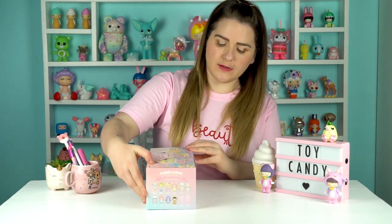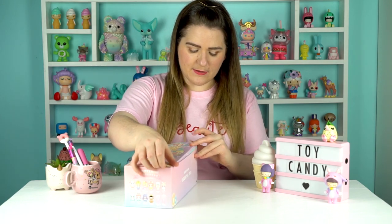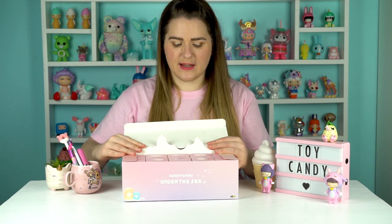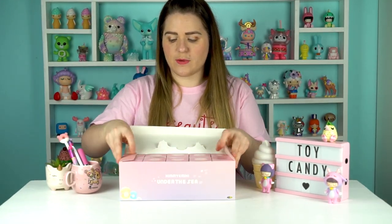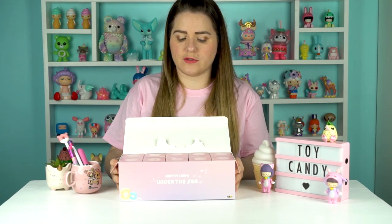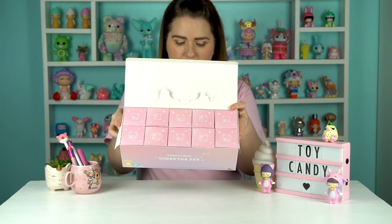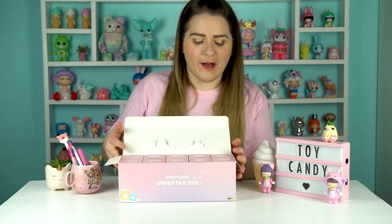Let's get the box open. These are always packed down so tight that I'm afraid I'm going to tear them. The individual boxes are really cute - we've got 10 of these in the box. I've already got the song from The Little Mermaid 'Under the Sea' in my head as I'm looking at these.